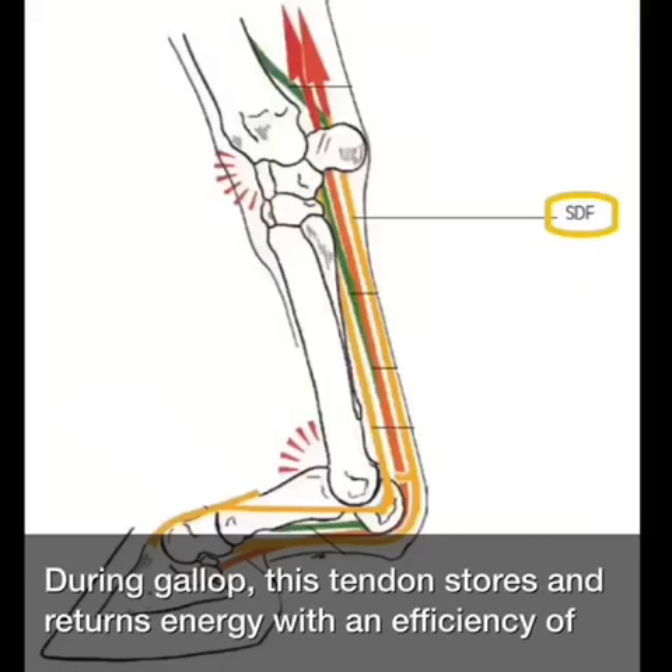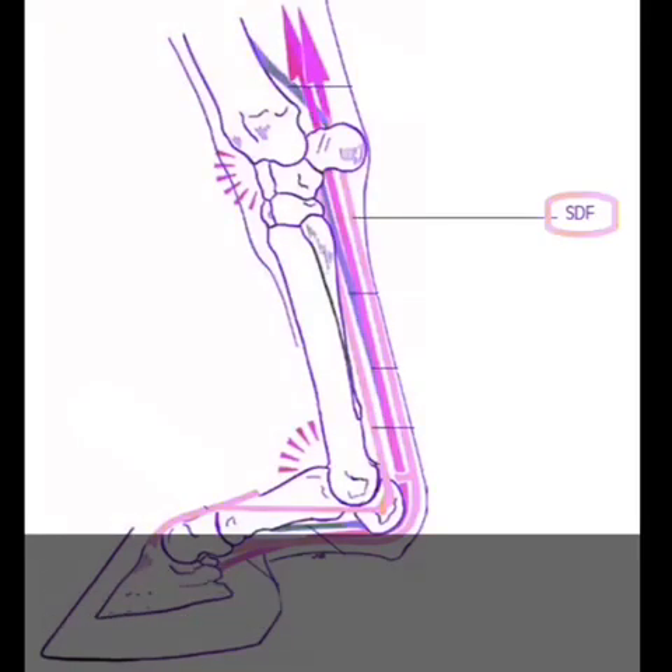During gallop, this tendon stores and returns energy with an efficiency of about 100%. This increases the risk of tendon rupture.